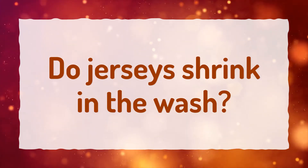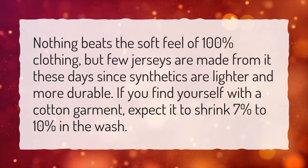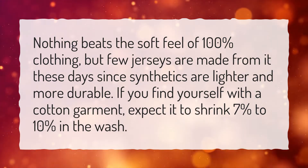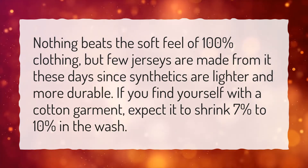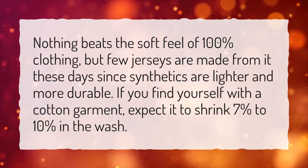Do jerseys shrink in the wash? Nothing beats the soft feel of 100% cotton clothing, but few jerseys are made from it these days since synthetics are lighter and more durable. If you find yourself with a cotton garment, expect it to shrink 7% to 10% in the wash.